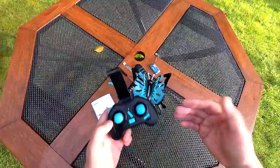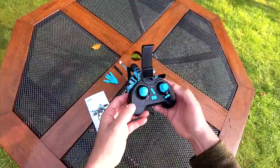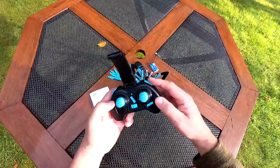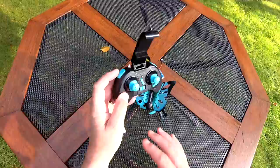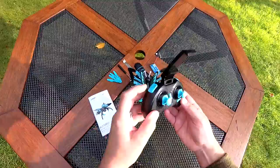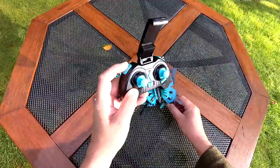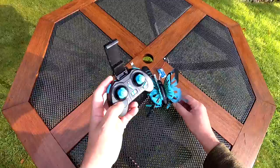Press the button again and it goes into return to home - it comes back quite lethargically. Use the stick to cancel but you're still in headless mode, so press again to exit. There's a flip button - press it and choose which direction. If you haven't got the Wi-Fi version, long pressing another button starts video, and a long press on another takes a still photo. The rate button cycles through low, intermediate (two beeps), and high or advanced rates (three beeps), then back to low.